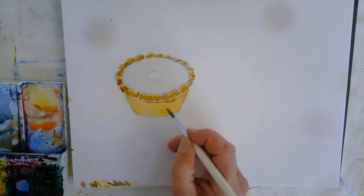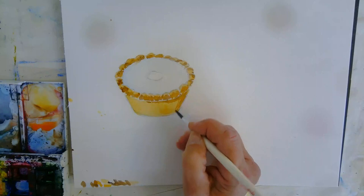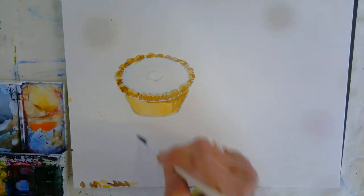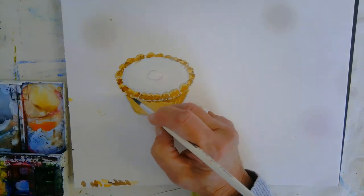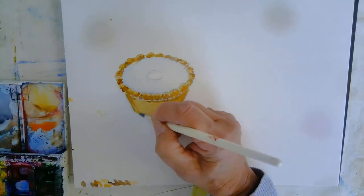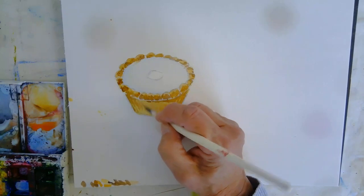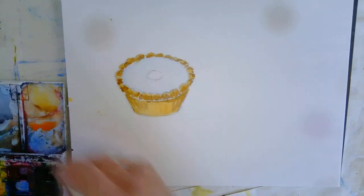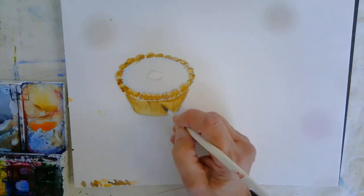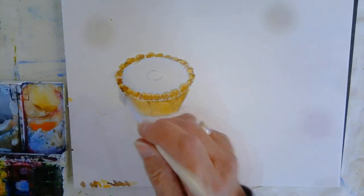I'm going to add some darker bits to the cake case, and I've got that pattern from the foil that it would have been in. I'm just using the tip of the brush, and remember they'll change angle as they come around.